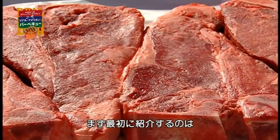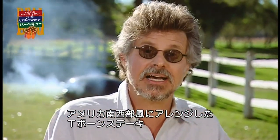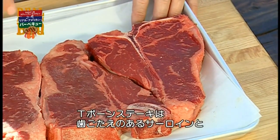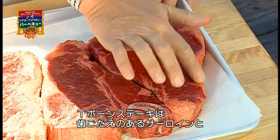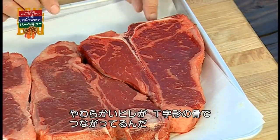First up on deck, a Tubac T-bone, inspired by the classic Tuscan Bistecca a la Fiorentina, with a southwestern twist. The T-bone is actually two steaks in one — a meaty, richly flavored New York strip and a tender filet mignon, connected by a T-shaped bone.